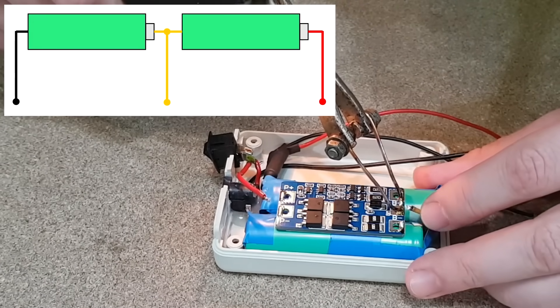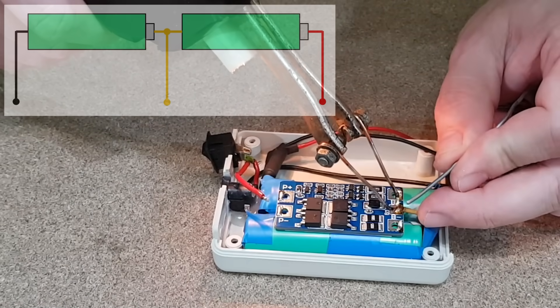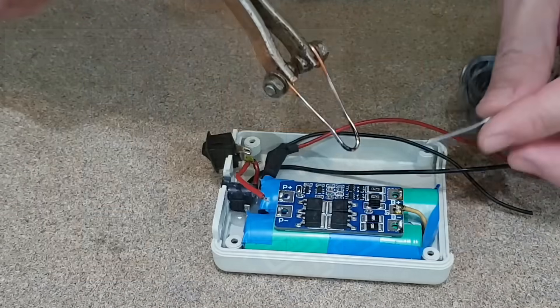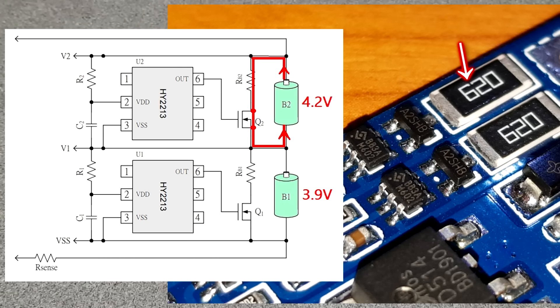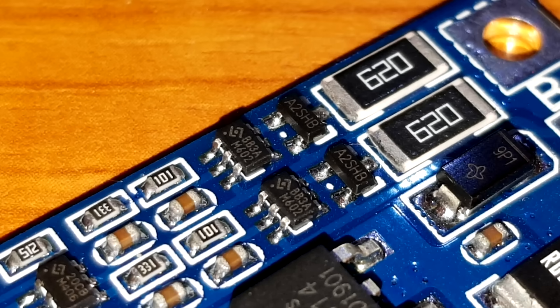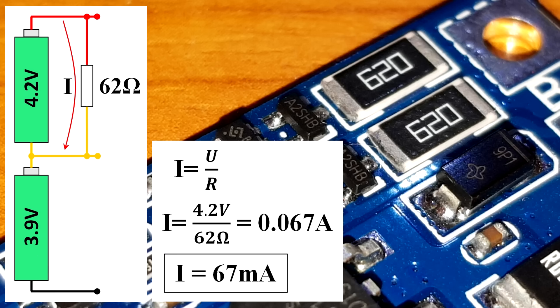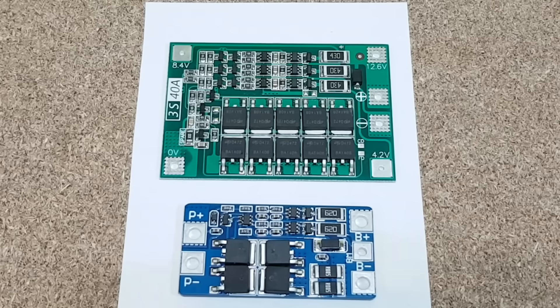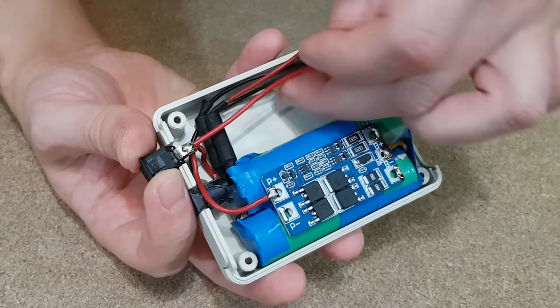This yellow wire comes from the center battery terminal. The BMS board needs this balancing lead to monitor the voltage of each cell, so it can activate all the protection features — for example the balancing function, which is very important. When one of the lithium-ion cells charges to around 4.2 volts, a transistor is activated and discharges the cell through a resistor, keeping it at 4.2V until the other cell reaches the same level. You can determine the balancing current from the resistors. This BMS board has 62-ohm balancing resistors, so according to Ohm's law, 4.2V divided by 62 ohms equals a balancing current of 67mA. A 3S BMS board with 43-ohm resistors has a balancing current of 97mA, so it can balance a battery pack with a larger capacity.